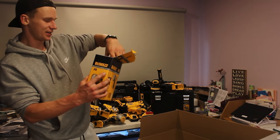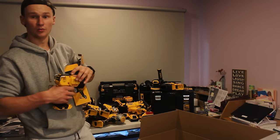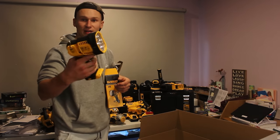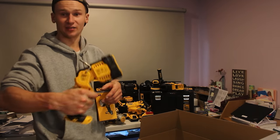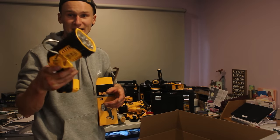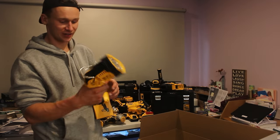And we got there — the last thing in this box is a big torch from DeWalt. This is an 18-volt torch and it actually looks huge — this looks like a big torch. I was not expecting something this big. I'm keen to get some batteries in this and see how good this torch is.